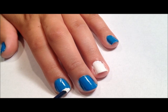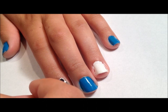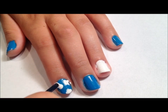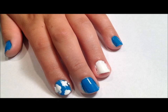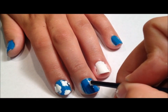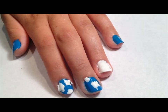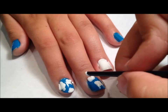Then, using a dotting tool, begin to make the clouds on the blue nails by creating a collection of white dots. Don't worry if it gets a little messy — you can always clean up around the edges of your nail later.